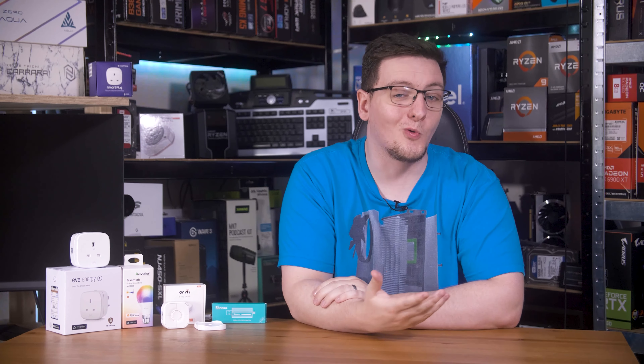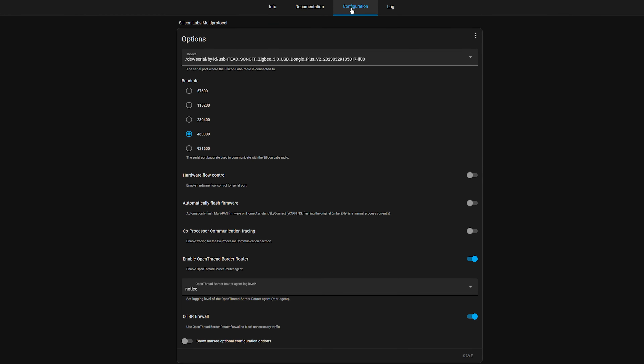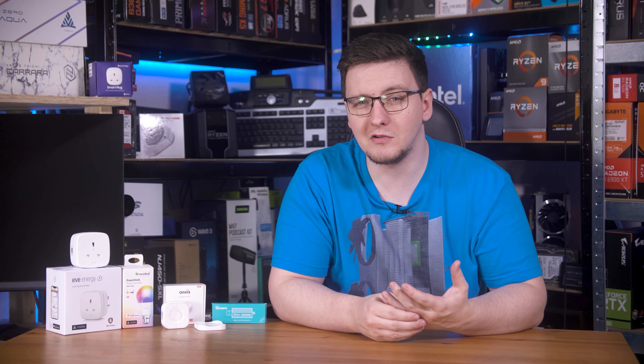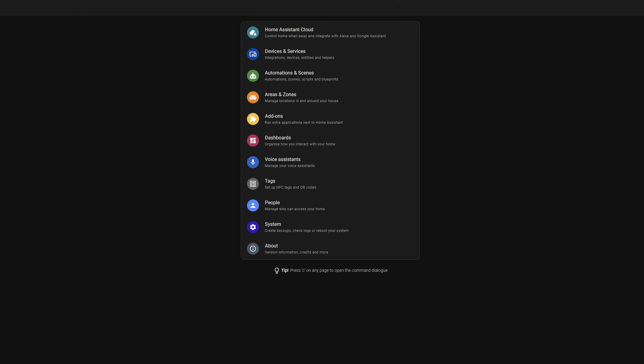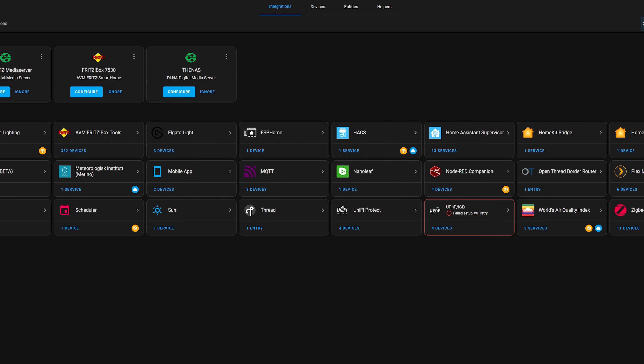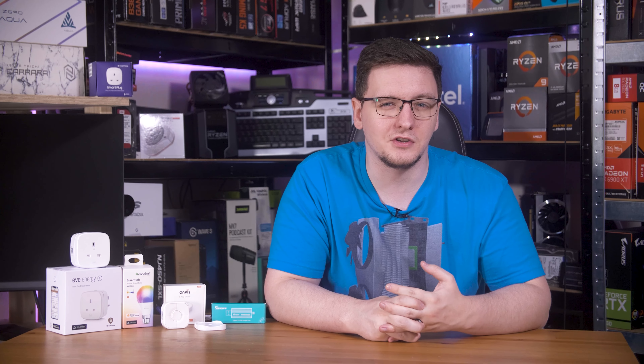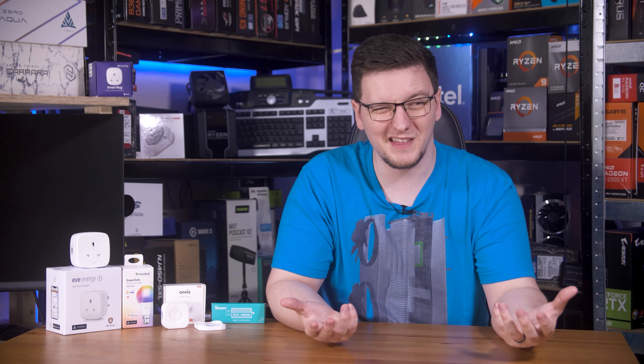Once you've flashed the dongle, plug it into your Home Assistant system, then head to the add-on store and install the Silicon Labs MultiProtocol add-on. Head to the Configuration tab, select your dongle from the top list — the longer option is the one that worked for me. You'll need to set the baud rate to 460,800, disable the Hardware Flow Control, Automatically Flash Firmware, and Coprocessor Communication Tracing options, and make sure that Enable Open Thread Border Router is on, then hit Save. Head back to the Info tab and hit Start. Then go to Settings, then Devices and Integrations, and add the Thread and Matter integrations, which should also automatically add the Open Thread Border Router integration. When setting up the Thread integration, pick the Silicon Labs MultiProtocol option for the Border Router.